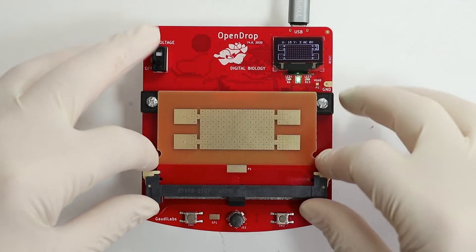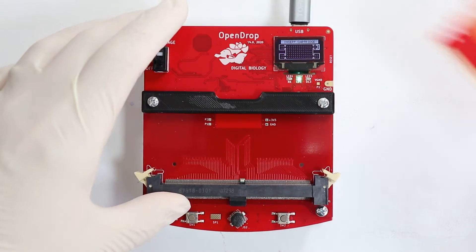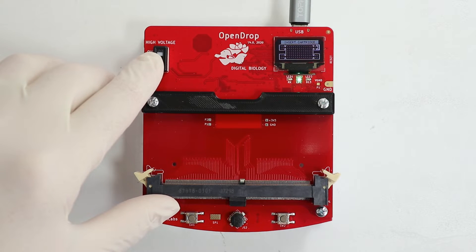To use the cartridge, the OpenDrop version 4 has a special cartridge connector. First make sure the high voltage is turned off.